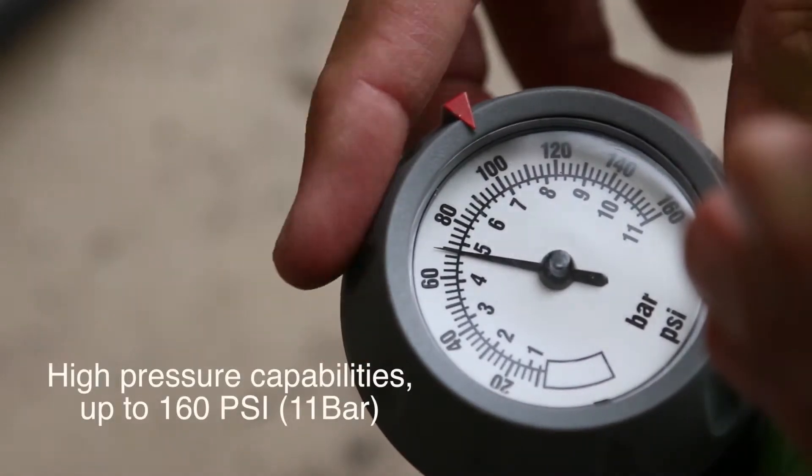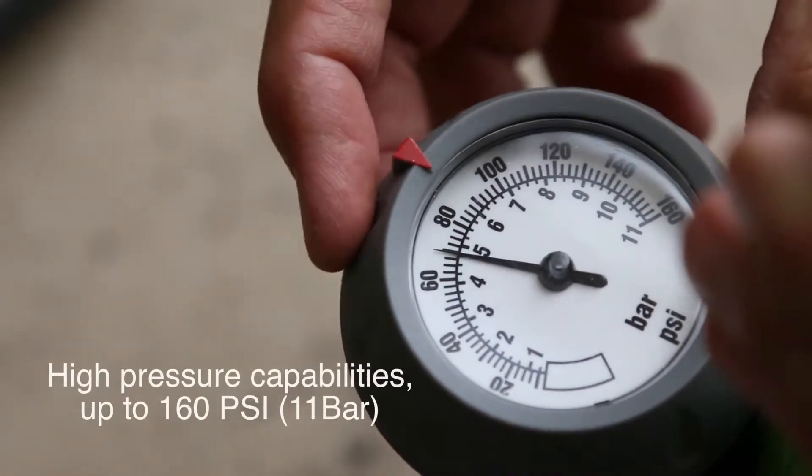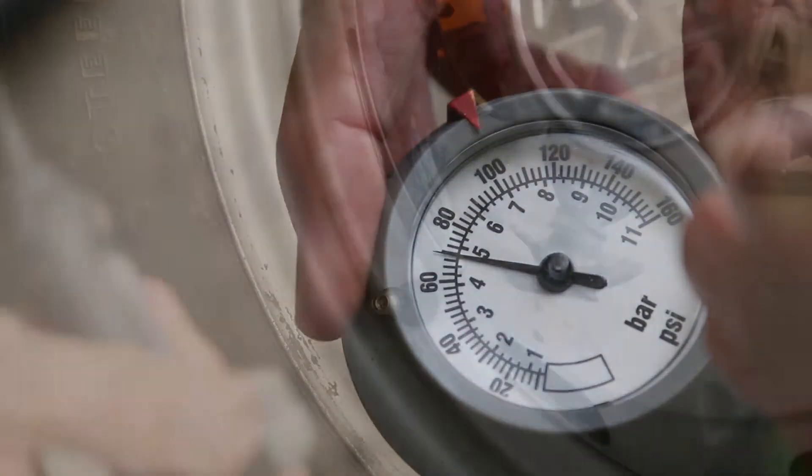The large pressure gauge is easy to read and the dial marker helps you inflate your tire to the correct pressure.